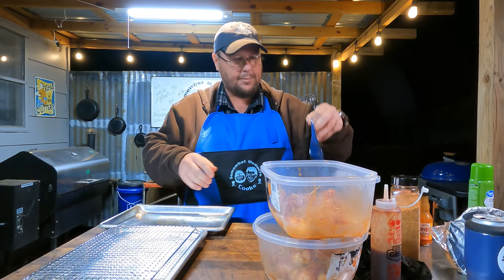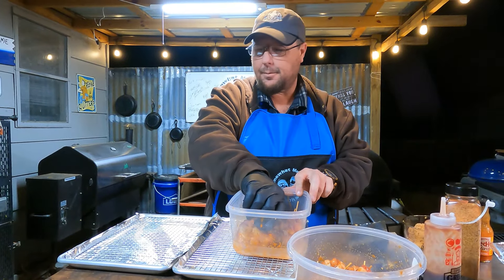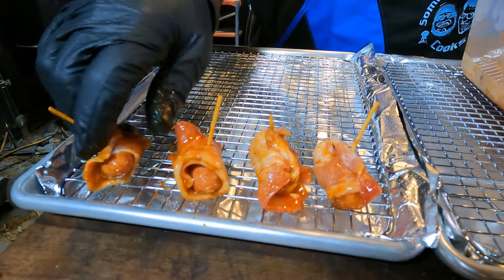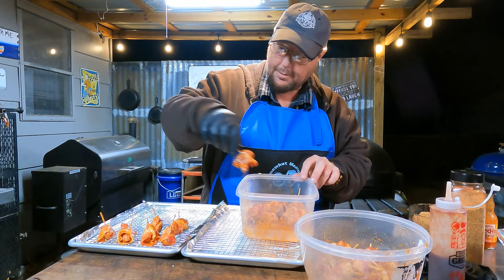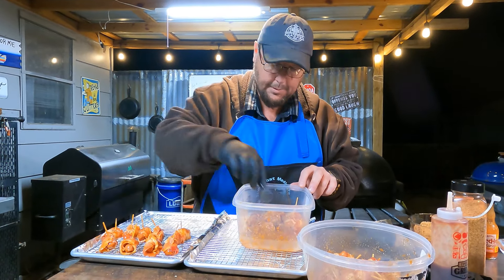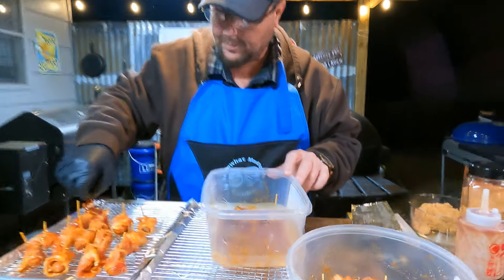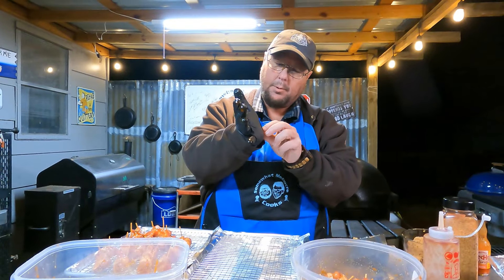We're back. We got these little trays lined with those little aluminum sheets from the Dollar Tree. These are the buffalo ones - I can smell the buffalo, that's why I have two different shaped bowls. We've got leftover sauce to brush on as we're cooking if they get dry. I don't want to cross the flavors up.